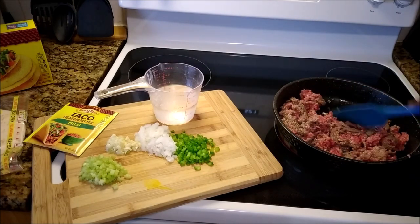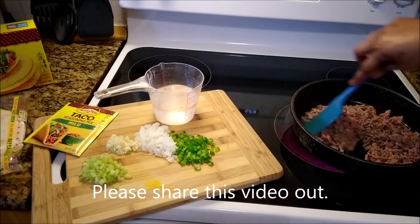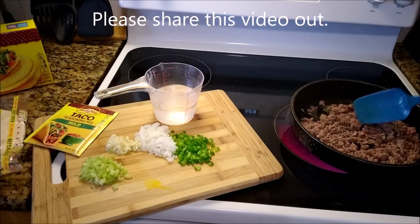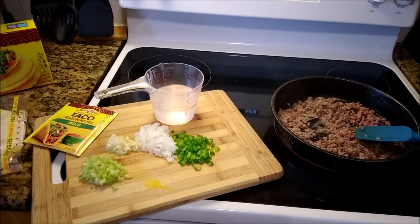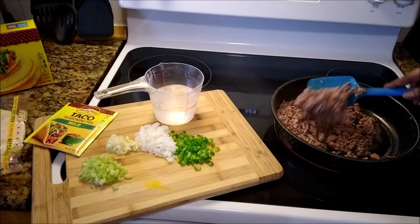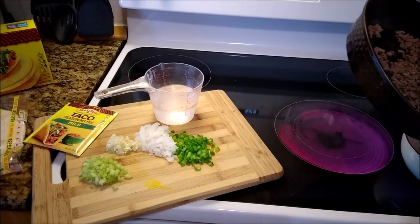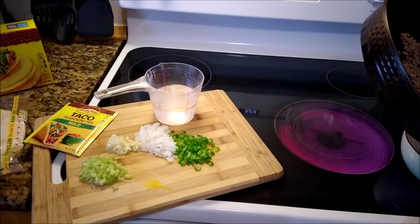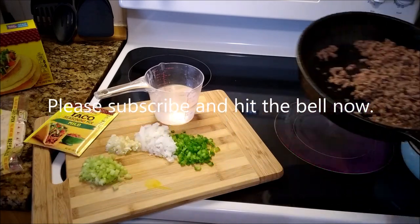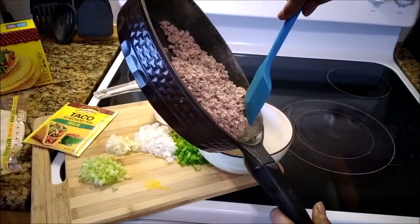Let's just work it with the heat. It is almost there. Now after this I am going to drain this, just to get rid of all of that liquid. You don't want to cook your taco with that liquid in it. So I am just going to drain that off and get rid of the liquid, just like that.